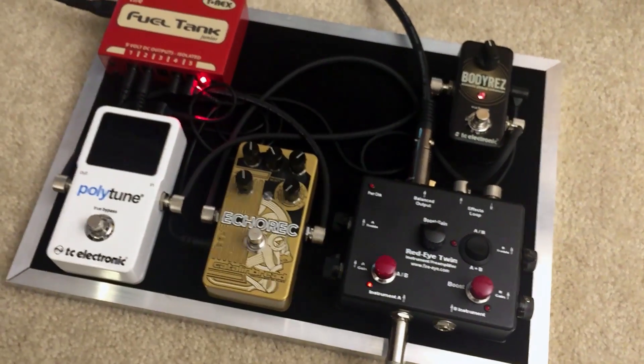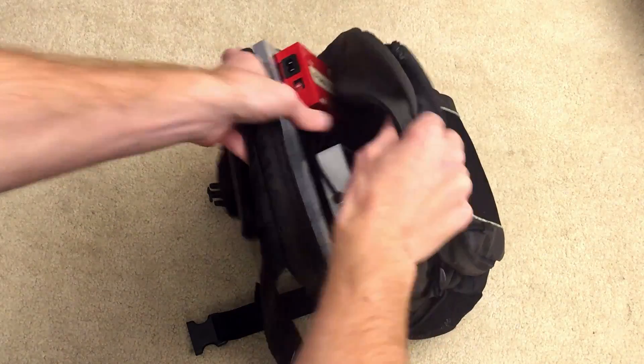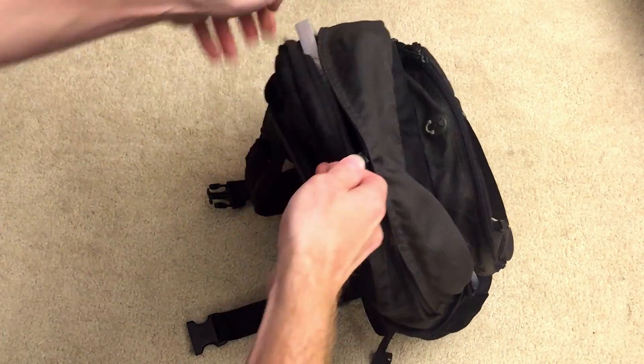I made my pedal board ten and a half by fifteen inches, which is the perfect size to fit inside a normal backpack or laptop bag, which makes it super easy to carry around, and it is the right size for my acoustic guitar pedal board. So figure out the size that is perfect for you and go make your own! A simple, easy, cheap way to build a nice guitar pedal board.